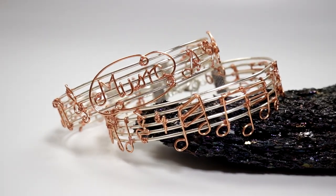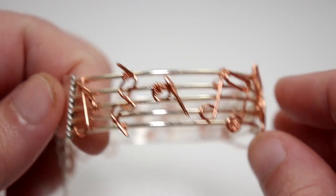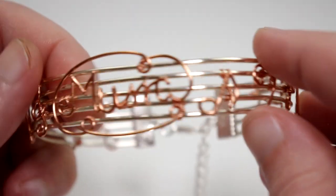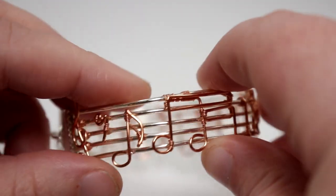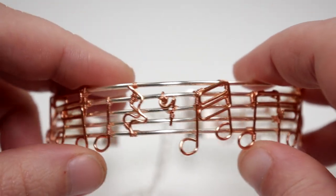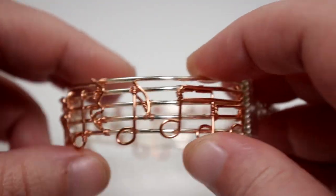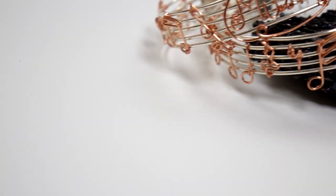Hello there, my lovely jewel makers. I'm Christina of CSL Designs and in today's tutorial I'm going to show you how to make this music bracelet with wire. I made two different versions to show you how you can personalize it. One is more freeform where the notes are dancing on the lines, and I also added the word 'music' as well. In the other version I followed the real notes off one of my favorite songs — Somewhere Only We Know by Keane. You can use your favorite song or give it as a present.